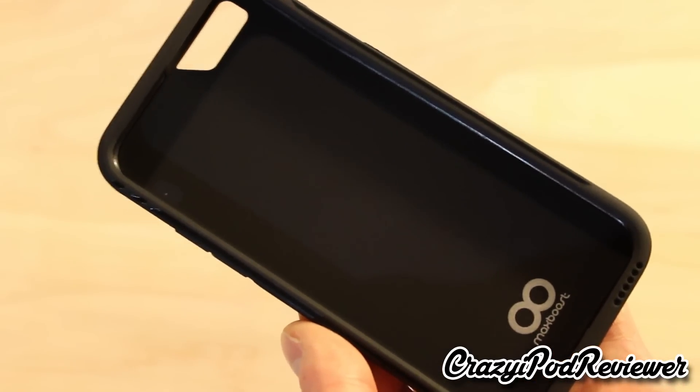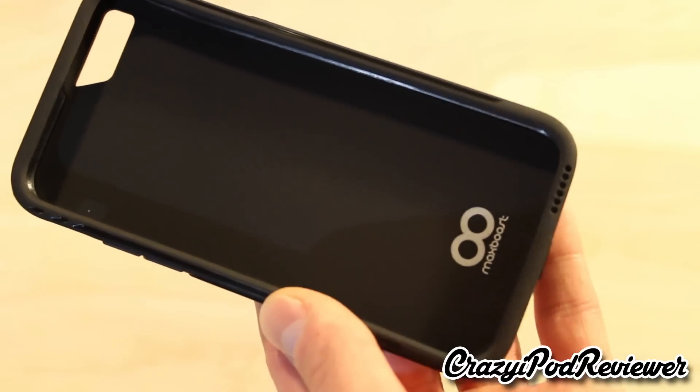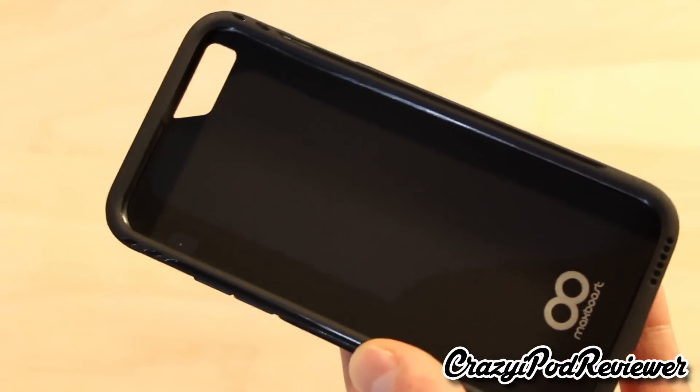Flipping over to the inside of the case, you can see we do have the MaxBoost logo. That logo will be covered by the phone when the phone is in the case, so it's not really that big of a deal.